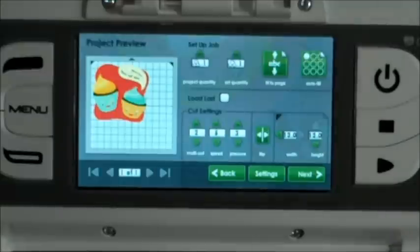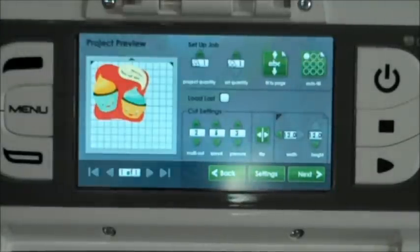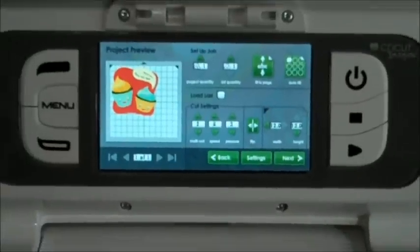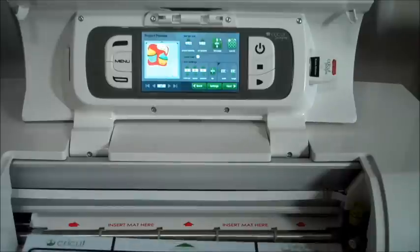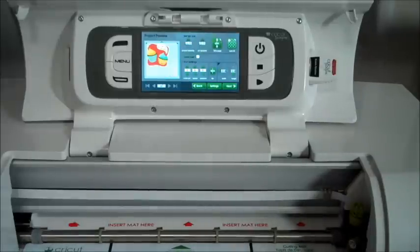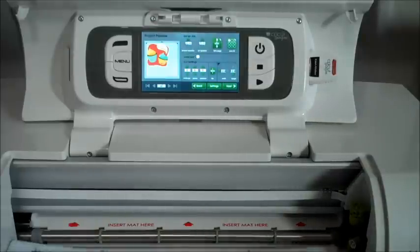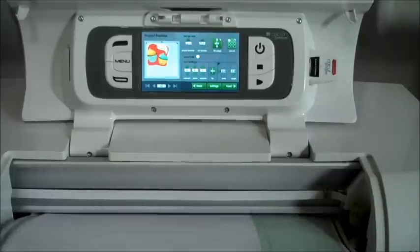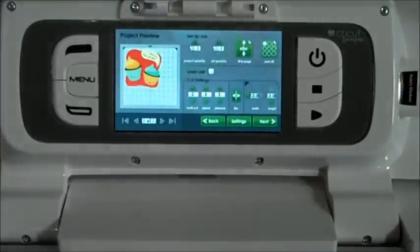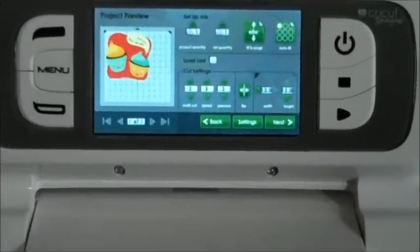It goes perfectly on my paper. Now I'm going to get my iron-on transfer loaded. Actually, I want it to cut and print, so let me go ahead and insert my mat here. I'd rather have it cut and print so I don't have to worry about trimming the edges.